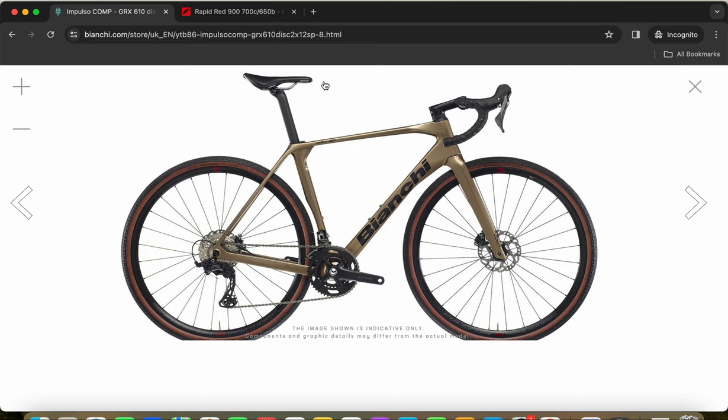Now let's talk about the groupset. This is the mechanical Shimano GRX groupset, with all cables routed inside the frame for a very clean look. Luckily, the cables run below the handlebar and stem before entering the frame, making servicing easier. The shifters are Shimano GRX 610 series, while the front and rear mechs are the Shimano GRX 800 series. This is a 12-speed mechanical groupset from Shimano — it works excellently.